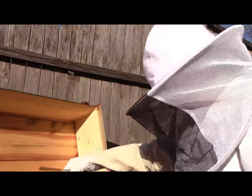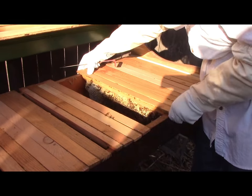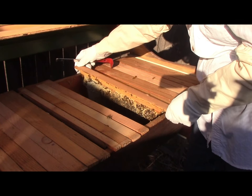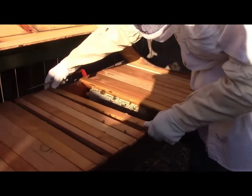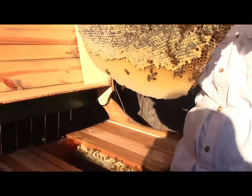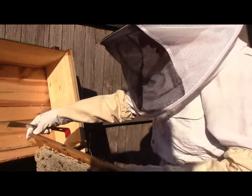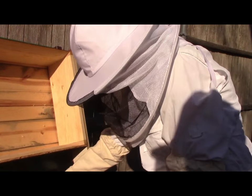Looking great so far. Going into winter they had a lot of honey. I probably could have taken more in the fall for myself and my family, but I just wanted to make sure they had enough to get through the winter because we've had a hard time getting started and keeping going. But they're doing great.